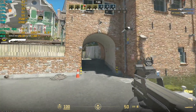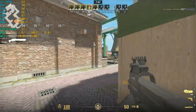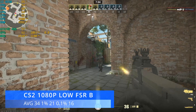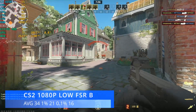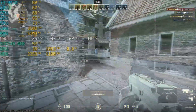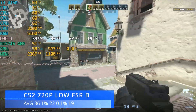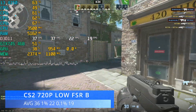First up we have CS2 — a game any self-respecting budget potato gaming PC should be able to play in 2024. At 1080p low with FSR set to balanced, we're not doing great. We achieved an average of 34 FPS with 1% lows of 21 and 0.1% lows of 16. Dropping to 720p improved things slightly to 36 FPS average with 1% of 22 and 0.1% of 19. Our little i3 is holding us back quite a lot, and RAM is also a limitation with only 6GB.